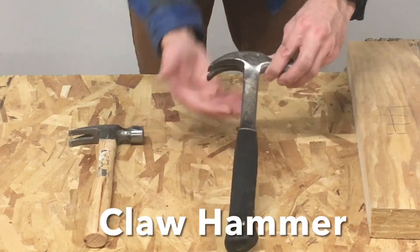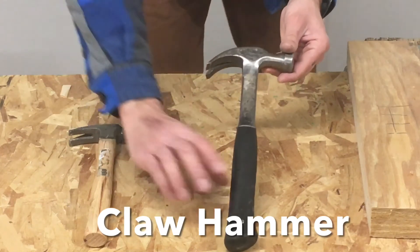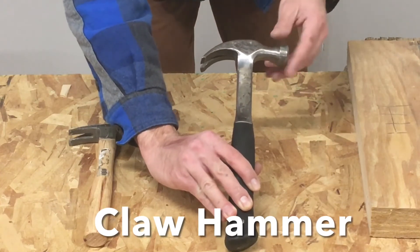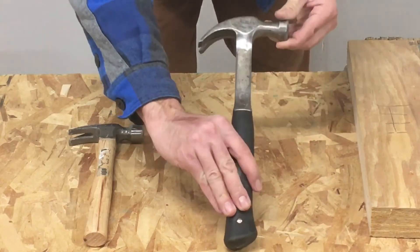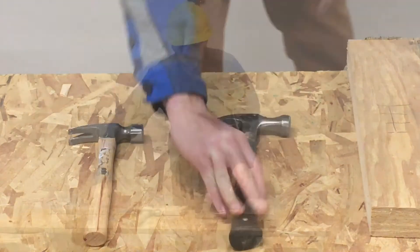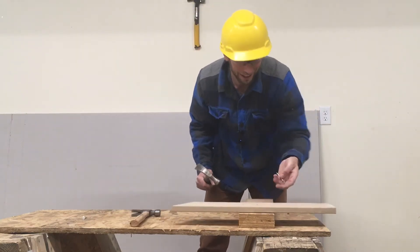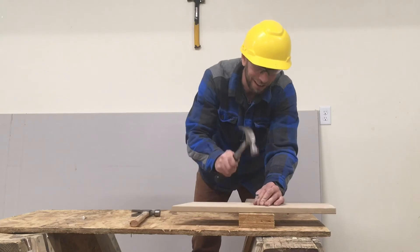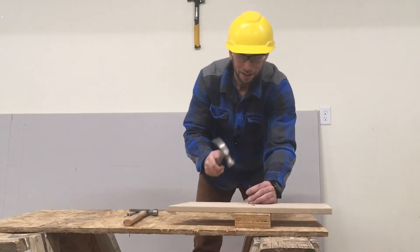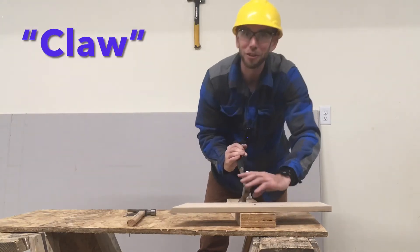The next hammer is probably the easiest to recognize. It's called a claw hammer. Claw hammers are named that because of the special claw shape of the head. The shape is so special because it has one side with a flat end and one side with a special claw. The flat side of the hammer is used to slam nails when we want to connect two different boards. And the claw side of the hammer is used when we need to take nails out. Just like that.